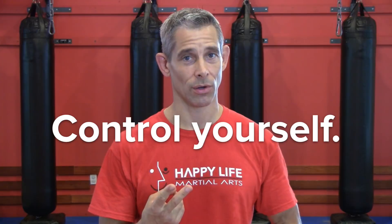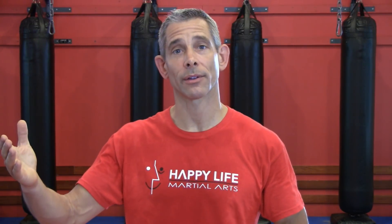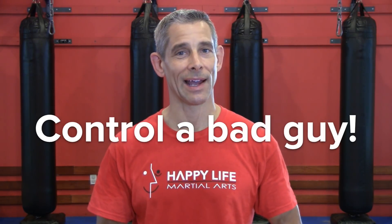I always say there are two goals in martial arts training. The first goal is to control yourself. The second goal is to control somebody else, specifically a bad guy who's out of control. If you're training solo, you can go a long way towards that first goal. You can develop your speed, your strength, your flexibility, your coordination, your stamina, and you can do it a million different ways.